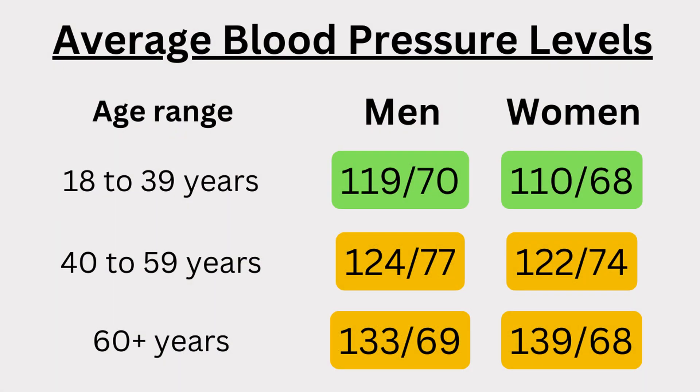Blood pressure is slightly higher in men than in women of the same age, right up until menopause, when women eventually overtake the men. There is also a trend for it to rise with age, but that may be preventable with a healthy diet and lifestyle.